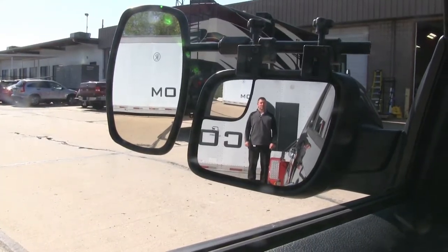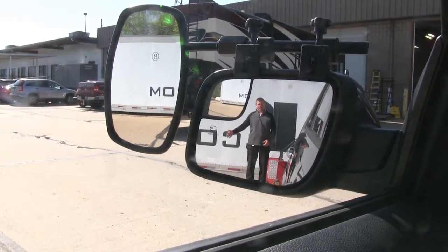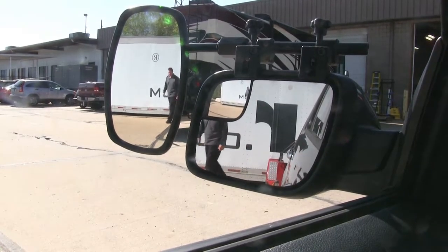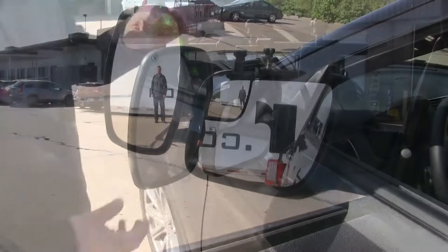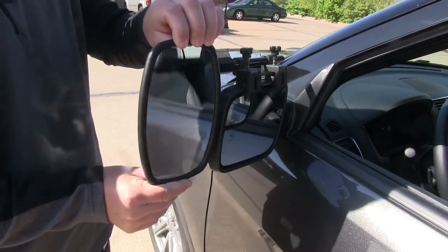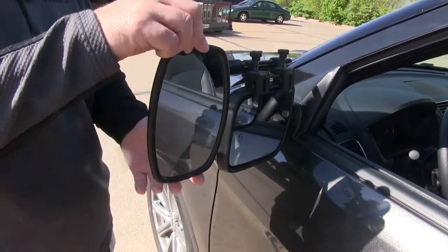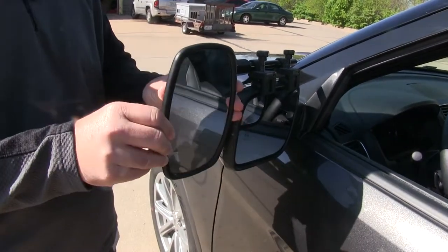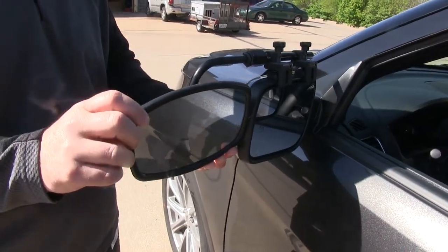Now that we're at the back of the trailer, you can see we have plenty of vision in our factory mirrors. But if we step outside, you lose that visibility, but gain it in your towing mirrors. This mirror is fully adjustable — it tilts forwards and backwards, side to side, and can be tilted sideways to adapt to any view.